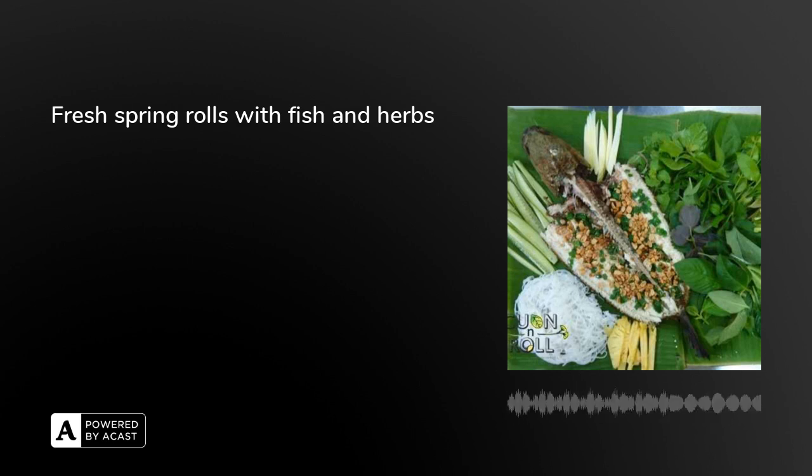With familiar ingredients like fish and herbs and some simple steps, why don't you diversify your menu with fresh spring rolls with fish and herbs? Thank you, Hằng, for your time. Goodbye, everybody.